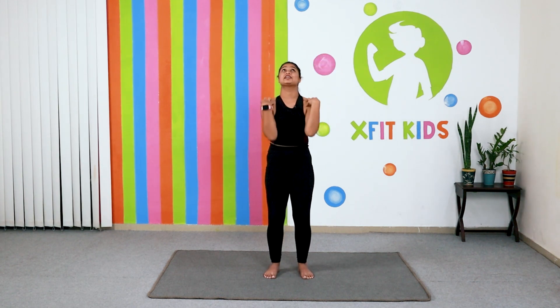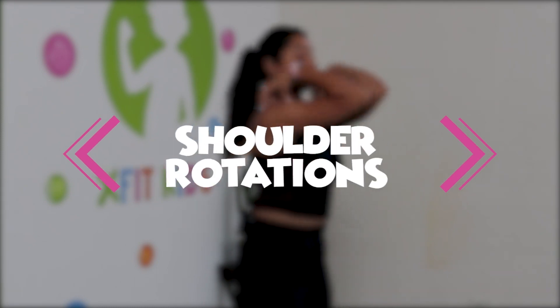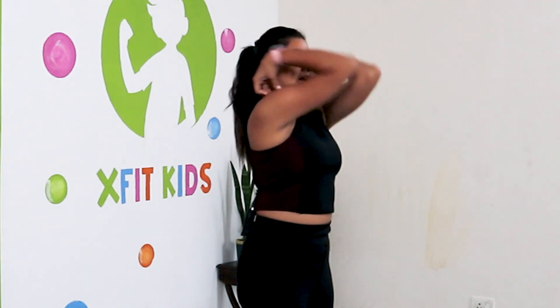Now go for shoulder rotation — really open up your heart and take your elbows to the roof. Do five rotations forward, then reverse for five.